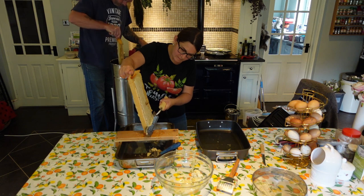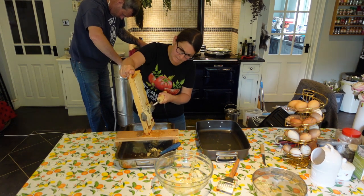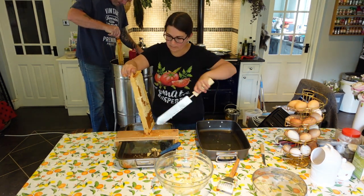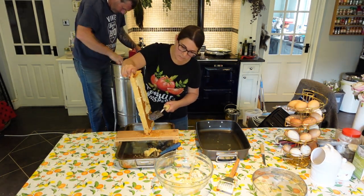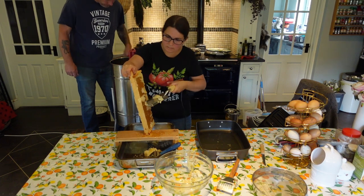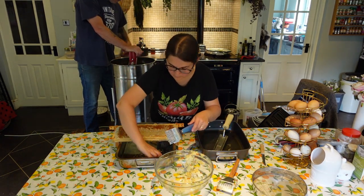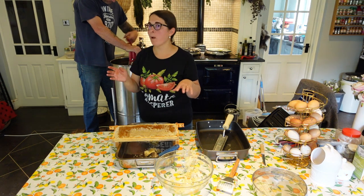Extracting honey brings me back so many memories from my childhood, when I did this with my parents. We had this getaway place — I call it a bee house — where my mom had a garden and my dad was doing beekeeping. It was such a special place. As a child I was just running around chasing butterflies, and obviously trying the lovely honey. So now as an adult carrying on doing that, it's kind of emotional — it's more than just honey extraction, if you know what I mean. It's fantastic.